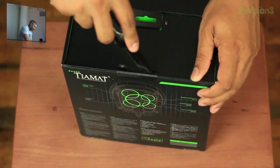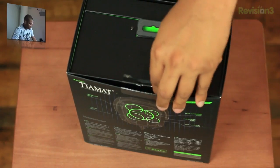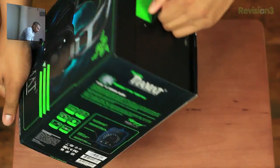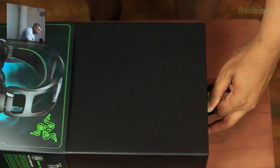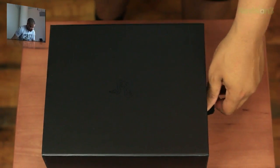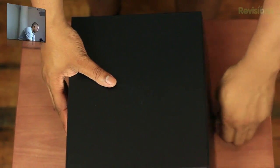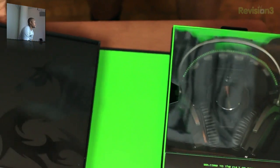Let me get my knife out and cut this tape — cut this piece of tape right there. Alrighty, so I should be able to get this cover off. There we go, like so. And now we have the big, gigantic box that will be housing the gaming headset inside. Open that up — voila, this is what we have.